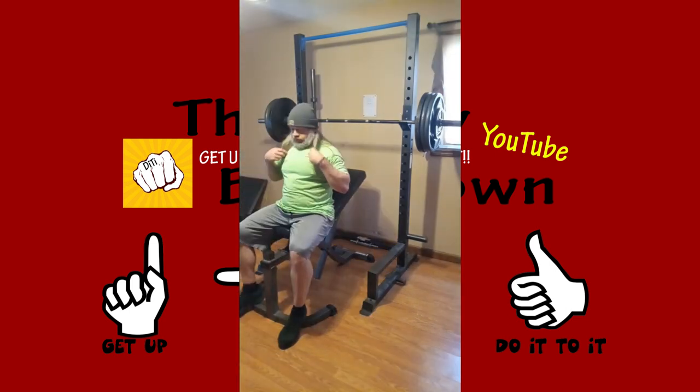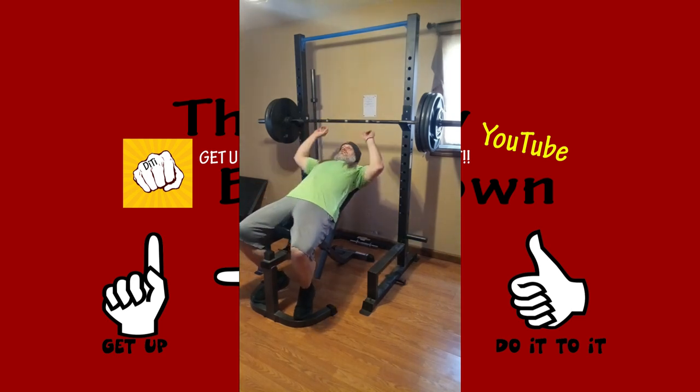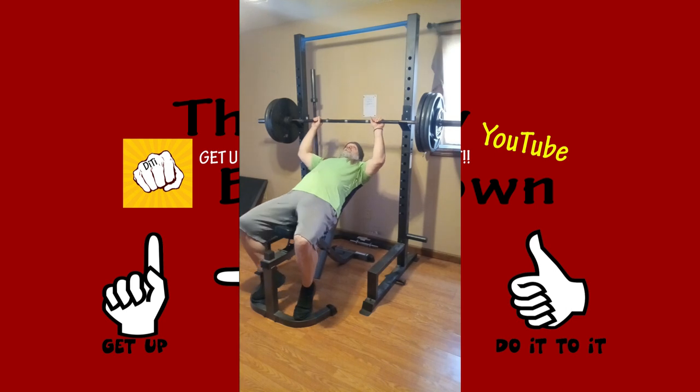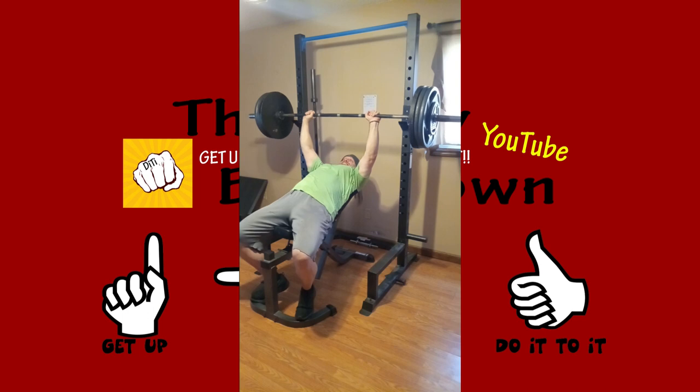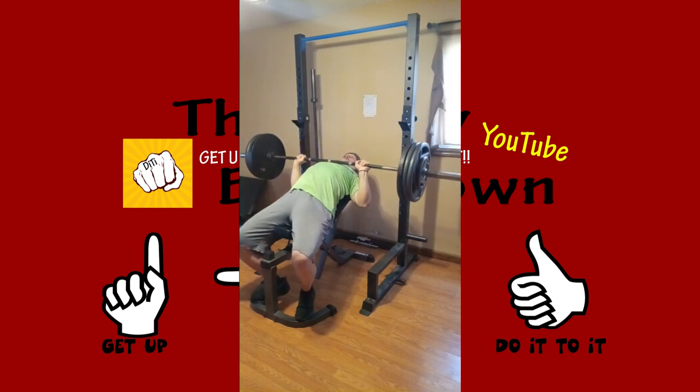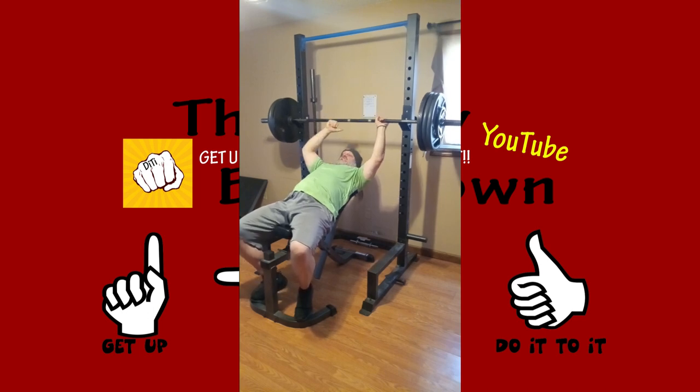We're gonna work our way back down. We got 335 — we got tens on the end there. For those of you that don't know, the bar's 45, we got 345 on each side and then a 10 on each side. Working our way back down and see what we get here. 335 is still a lot of weight so I think I only get one.